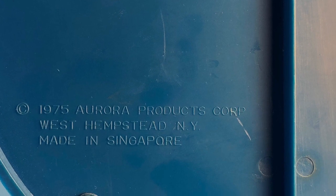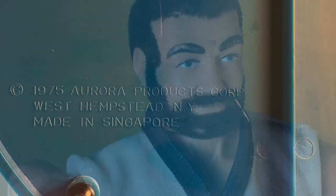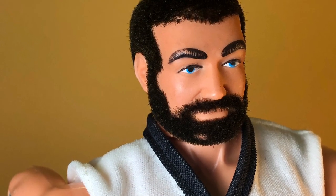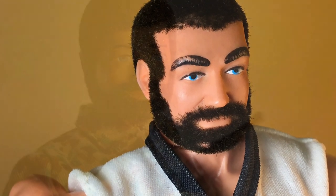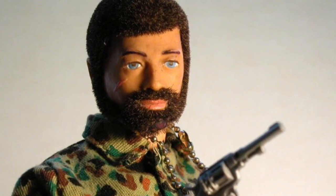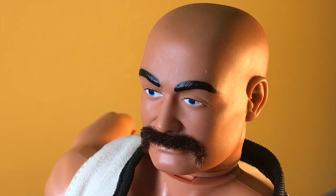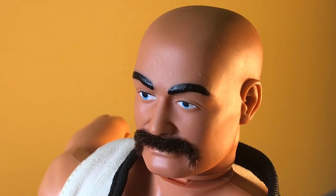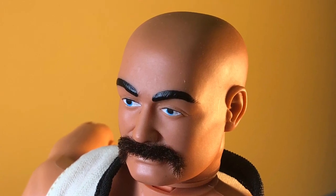The figures were manufactured in Singapore while the company was based in New York. Looking at the figures close-up, you can really see the resemblance to G.I. Joe figures, especially with the detail of the flocked hair. This figure even has a flocked mustache, although on other variants I've seen the mustache is just painted on.